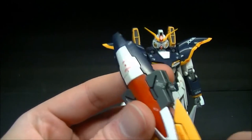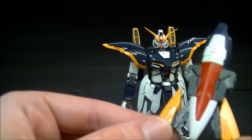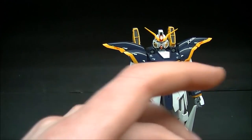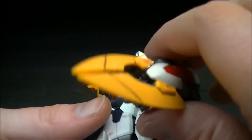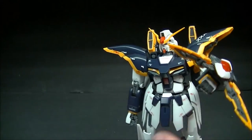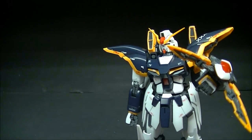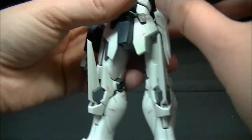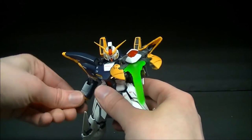Now on to his weapons — first off we have the buster shield. It's a fairly nice shield that looks cool, and it does have a gimmick where this piece can open up. As you may have seen in the anime, he fires beams out of it. It pegs onto either arm via a single rectangular peg — it's supposed to be on the left side. It comes with a beam effect piece that pegs into the bottom of the buster shield, and you form the claw bits around it so it looks like it's firing.